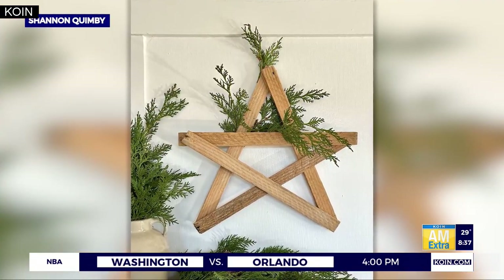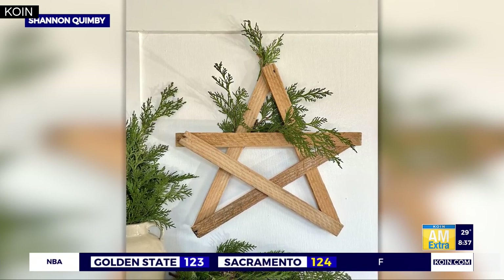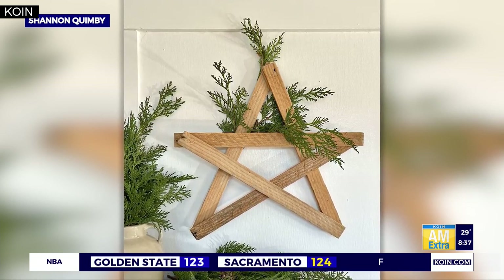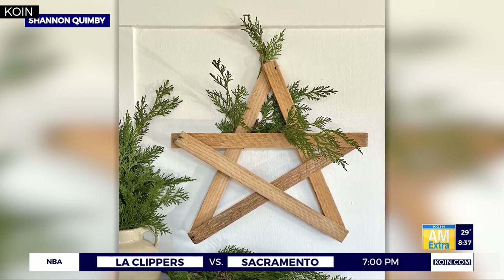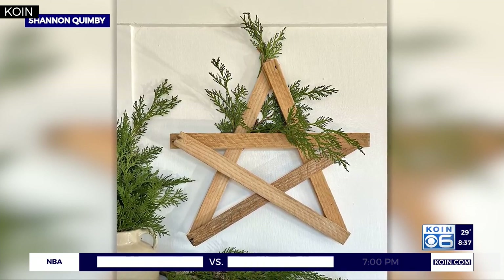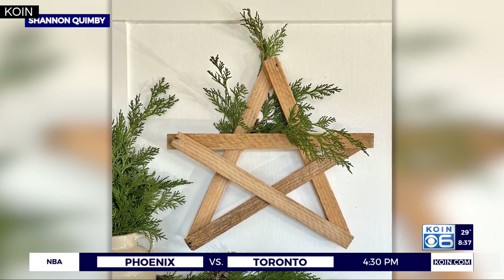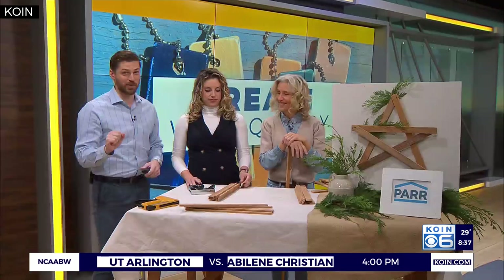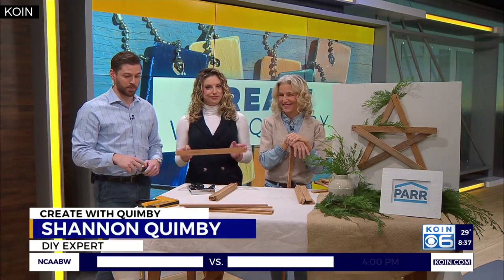It is time to create with Quimby. This morning we've got the perfect holiday DIY project if you're looking to add a little rustic flair to your home. Check out that wooden star decoration made out of lath — a thin strip of wood usually used under roof shingles, tiles, and plastered walls, but also can be part of your holiday decor. Our DIY queen, Shayna Quimby, is back in the house to talk us through this project.